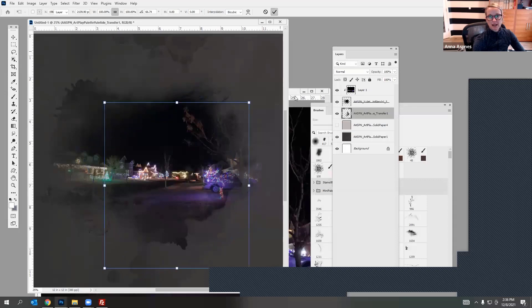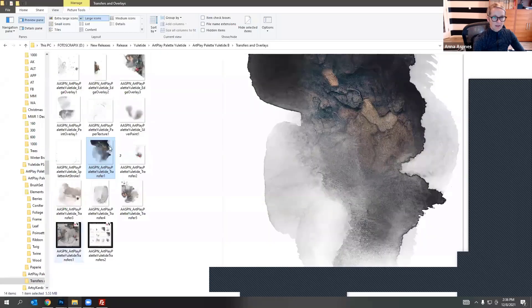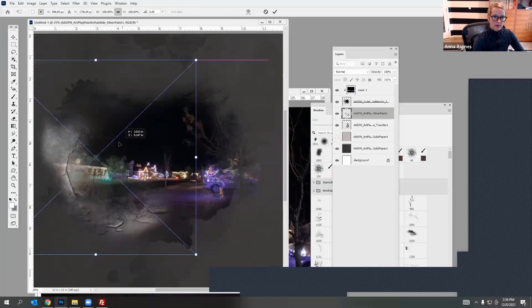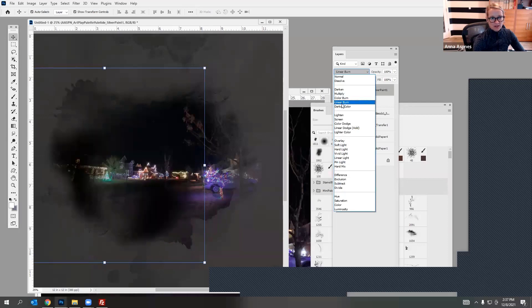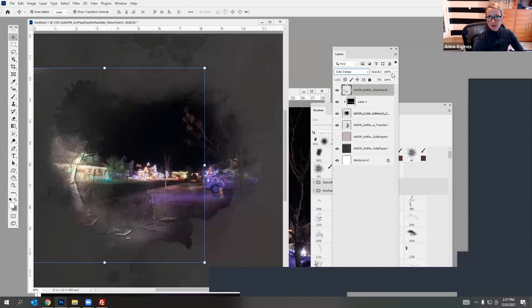I want to maybe just align that stain with the stain in the background. Let's take a look at what this paint looks like on top. It's super light. What I'd be inclined to do is try a blending mode so we get the texture of the paint but it's not super bright — I kind of like Color Dodge. Then I can bring down the opacity a little bit so we still get that checked texture but it doesn't stand out too much and just blends much better.